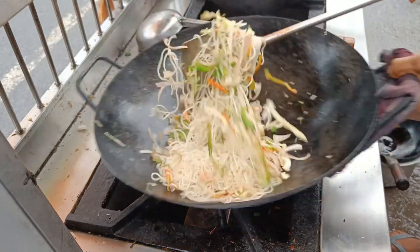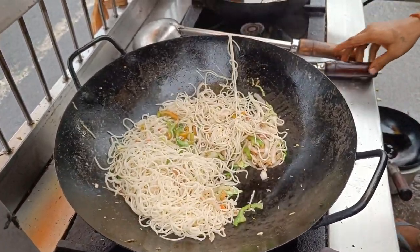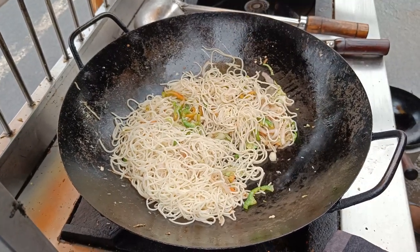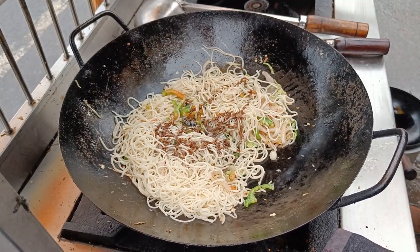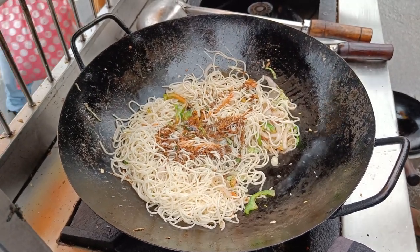You have to have a simple bowl, it's very simple. I think it's a very simple bowl. I have to use a bowl for the bowl. I just want to use a bowl.